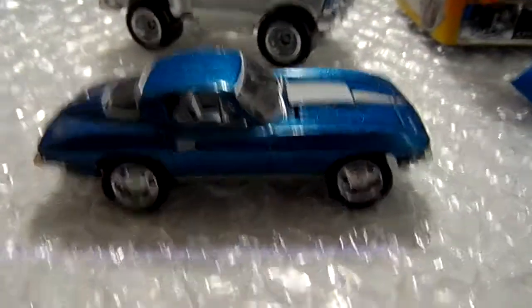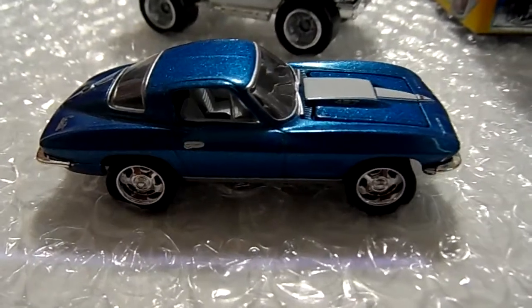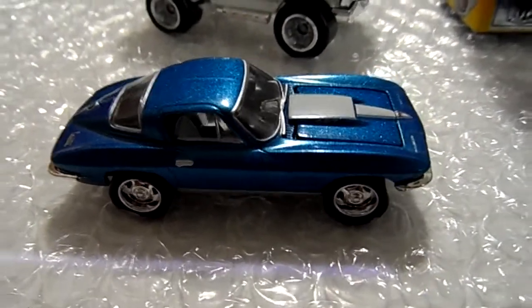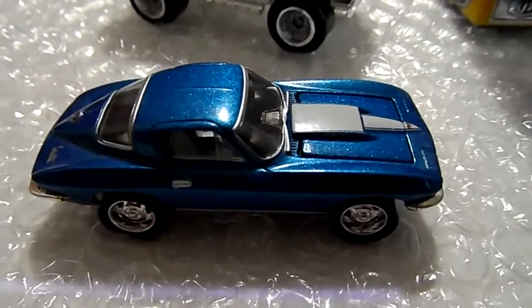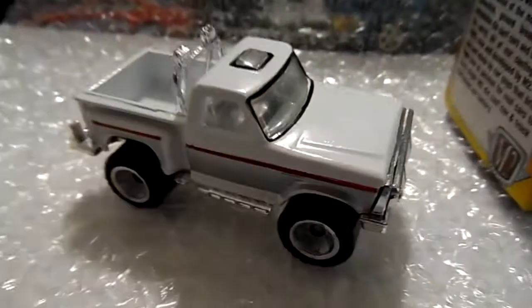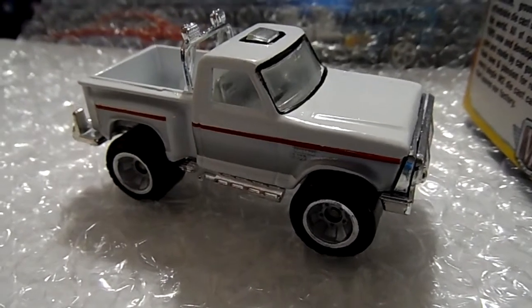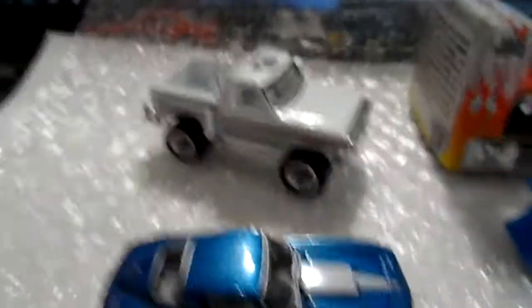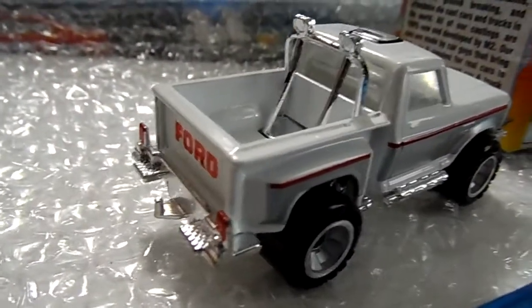I want to show you this Corvette 427 — I believe by Hot Wheels. The hood opens. Very nice, nice metal flake blue. And this Matchbox flareside pickup truck. Wicked, wicked nice — great detail. Take a look at that. Beautiful.